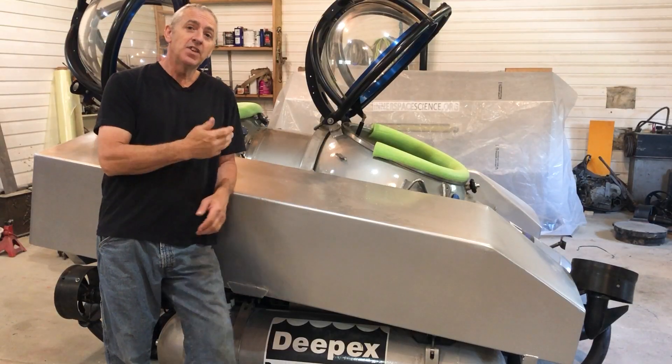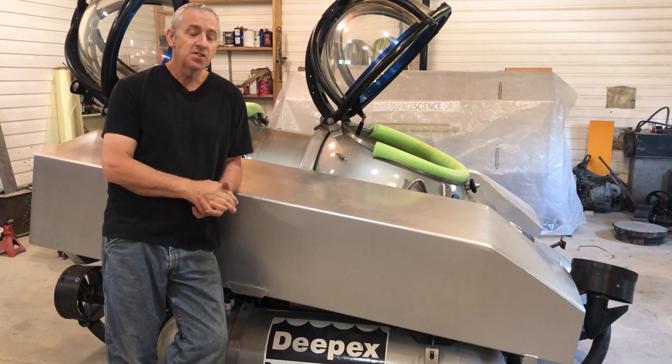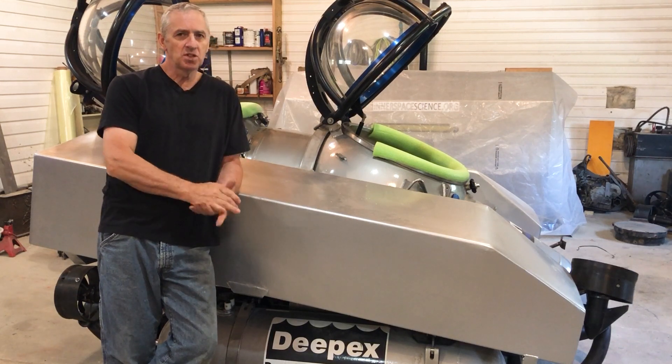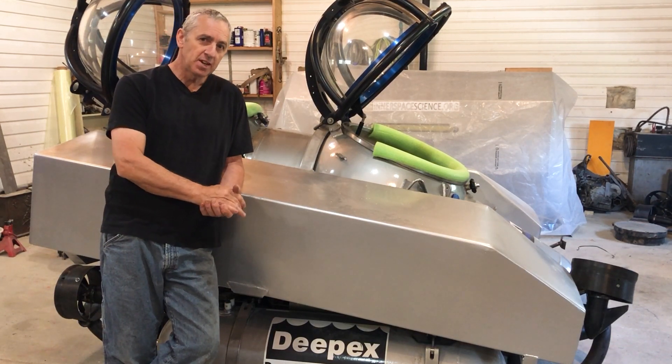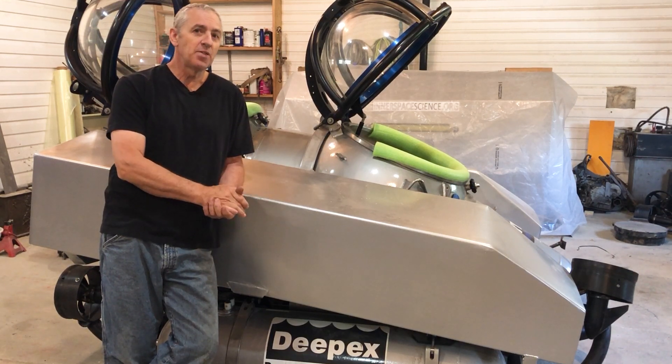Now that I have these tanks done and motors mounted, I can move on to the fun stuff — this is the part I've been looking forward to. The fabrication labor isn't particularly exciting, but working on the deep worker part, that's really fun.